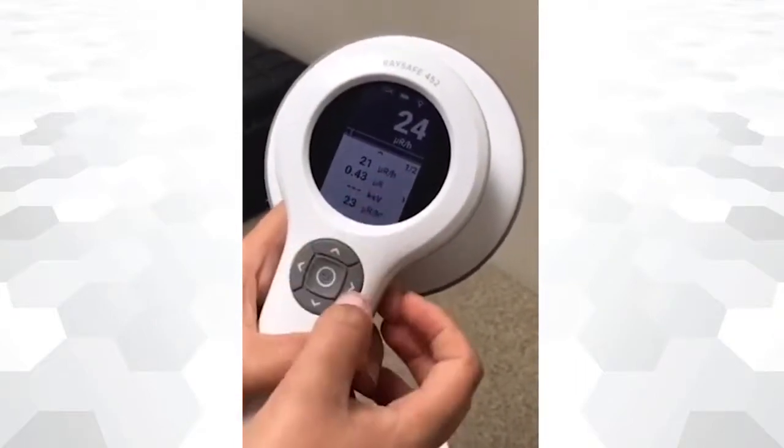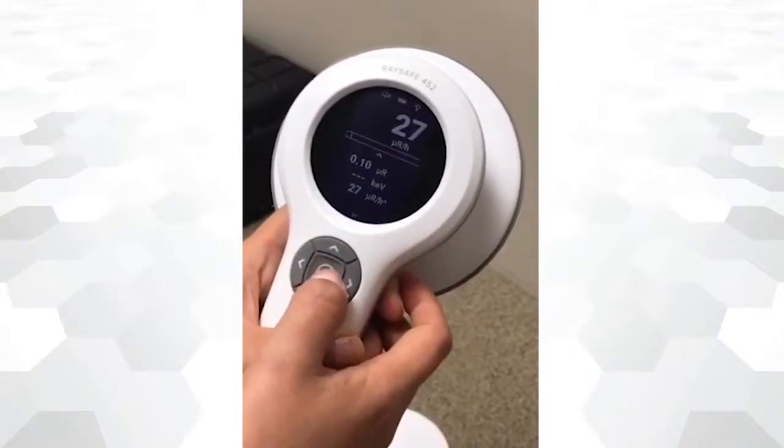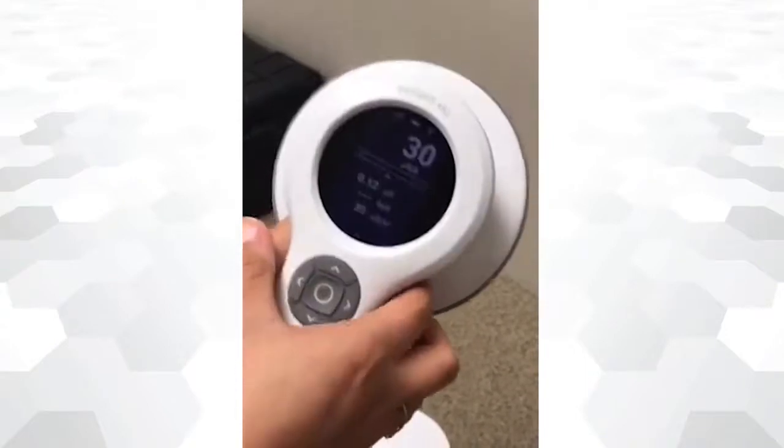Measurements are sorted in chronological order. If you want to view all measurements, use RACE-A 452 View software.